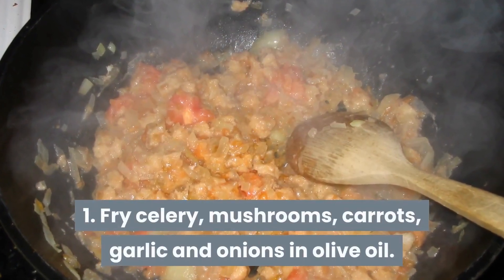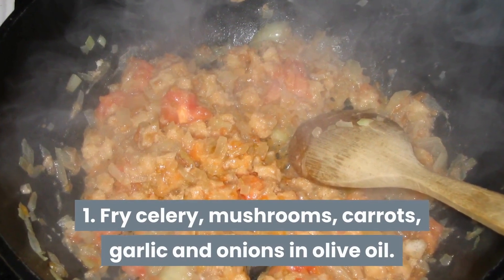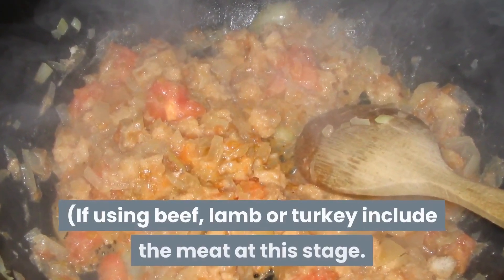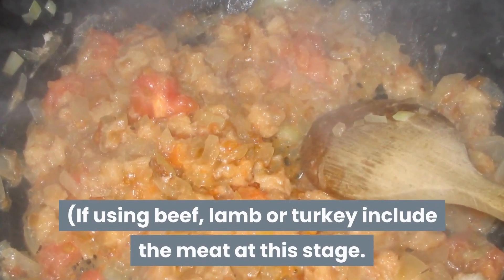Step 1. Fry celery, mushrooms, carrots, garlic and onions in olive oil. If using beef, lamb or turkey, include the meat at this stage.